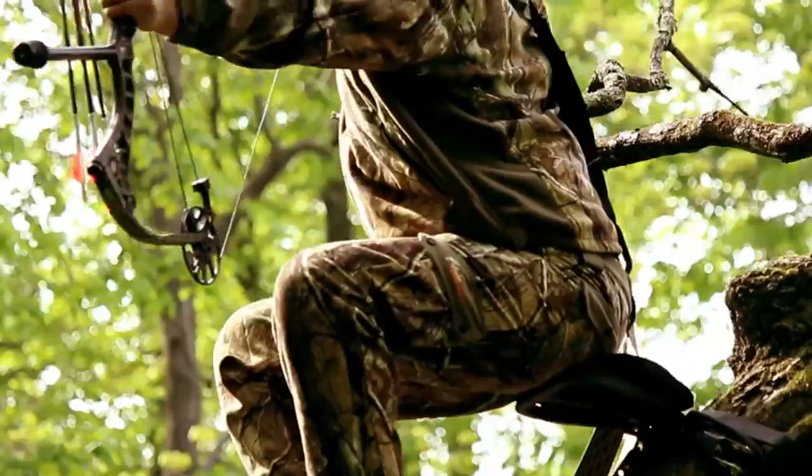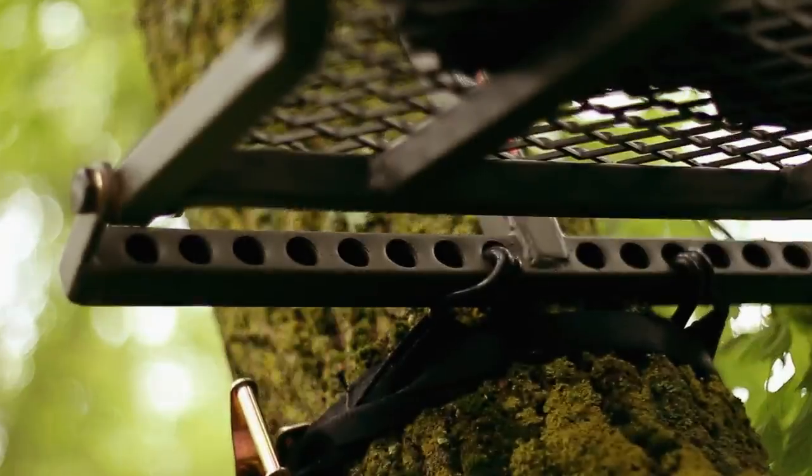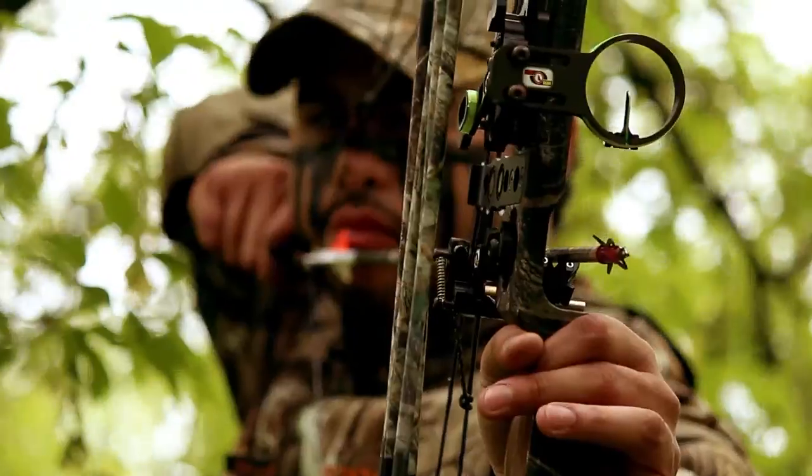Can your tree stand do that? I didn't think so. Now with a Twisted Timber, you can. Hunt for that mature whitetail from the crooked and twisted trees where he lives.